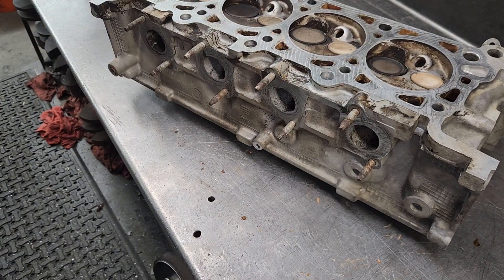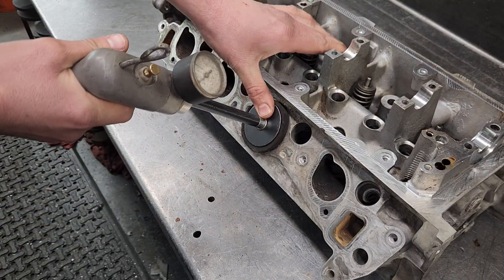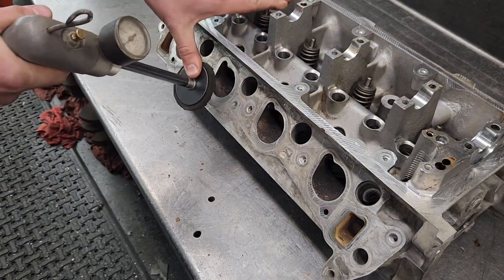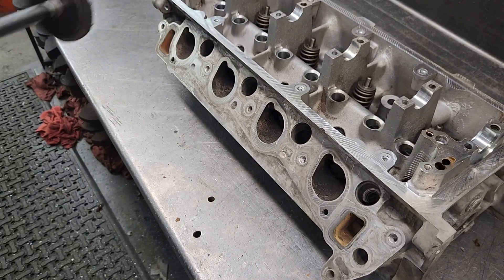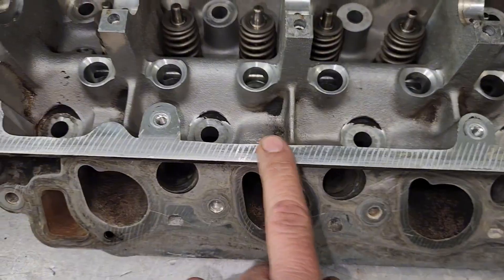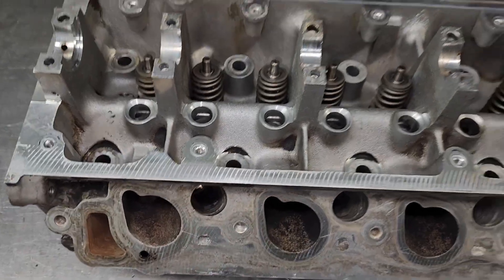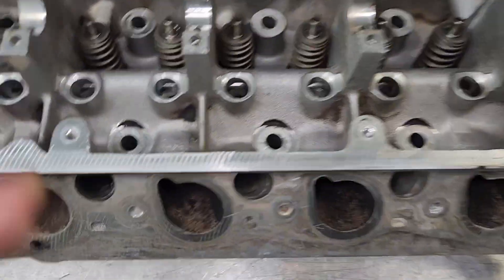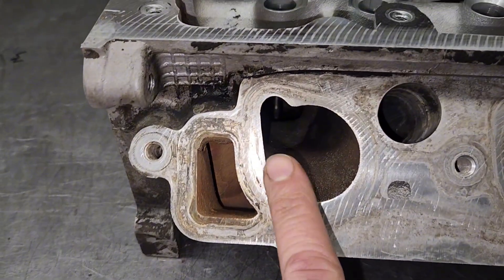Good results all around — for the intake too, all good. Whoever machined the surface also did the valve covers; look at the surface on that. Same with the intake. This isn't as critical as a head gasket surface, but it's kind of funny.